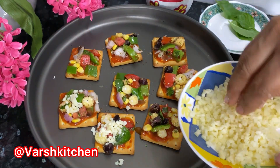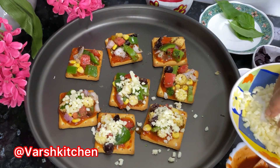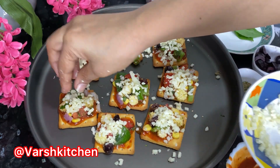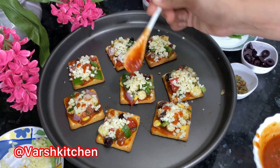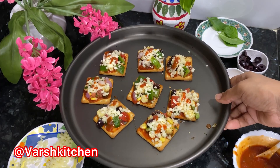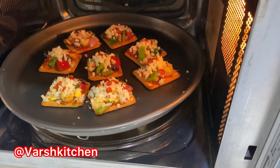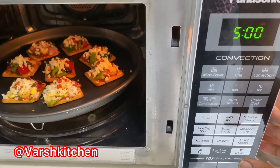I am adding mozzarella cheese on top; you can use any cheese you like. Add one or two more drops of pizza sauce on top. Preheat the convection oven to 160 degrees for 5 minutes, then bake on the lower rack at 160 degrees for 5 minutes. The cheese will melt nicely. Keep in mind that every oven's temperature can vary slightly.